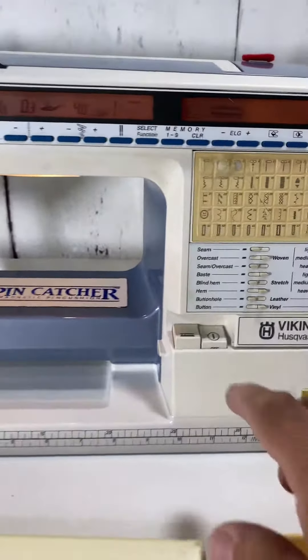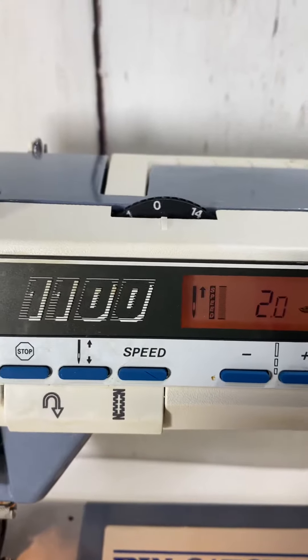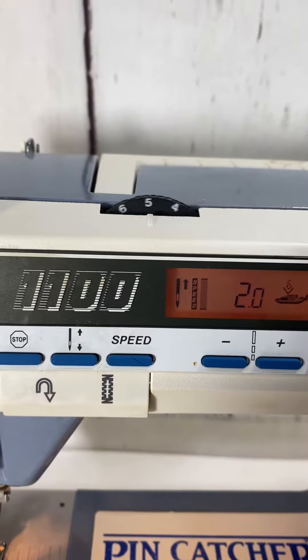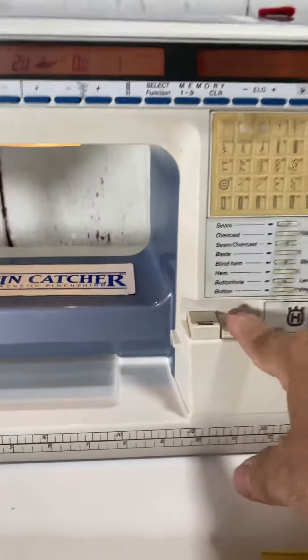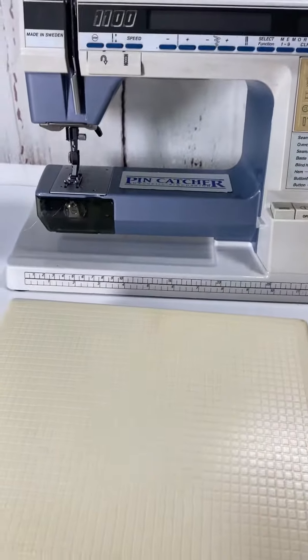And that rattling when you first initially turn it on — I'll do that again. Right there. So any questions guys, let me know. Thank you.